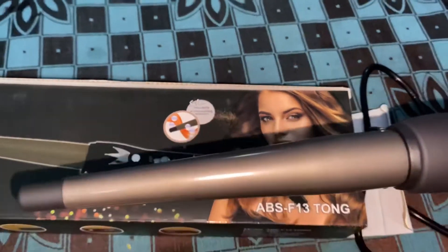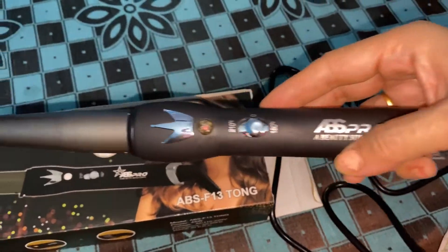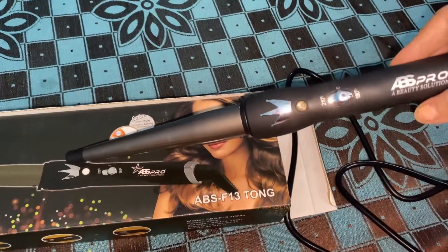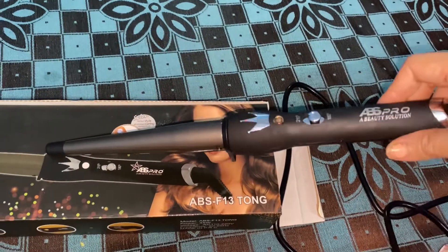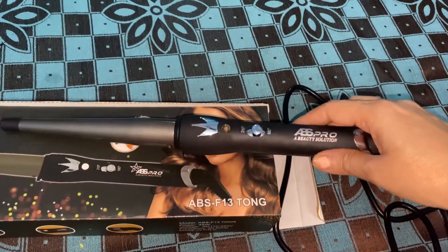This is a curling rod, and it is from the company ABS Pro — a beauty solution. I got this at a very discounted price. It normally comes under the rate of 2500 to 2600, but I got it for 700 when Flipkart was on sale.